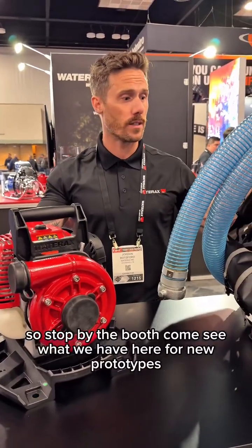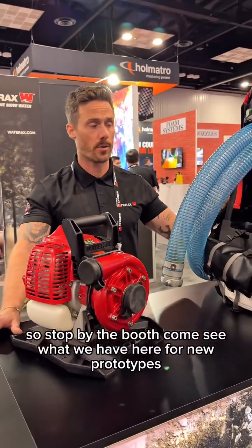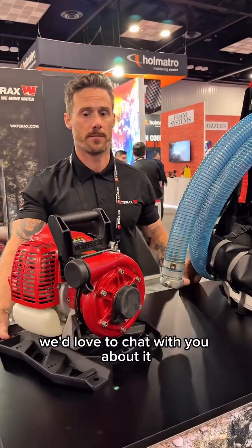So stop by the booth, come see what we have here for new prototypes. We'd love to chat with you about it. Thank you.